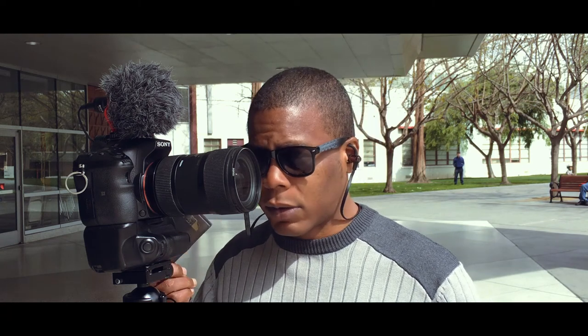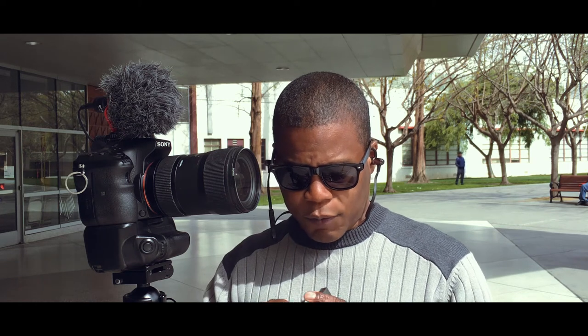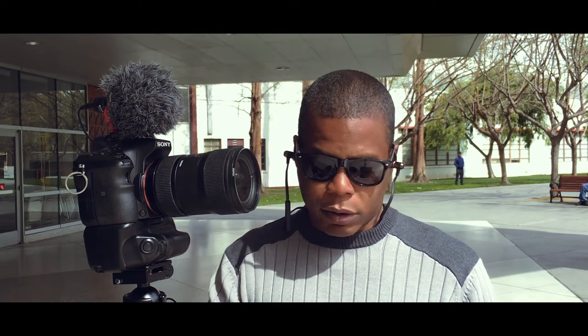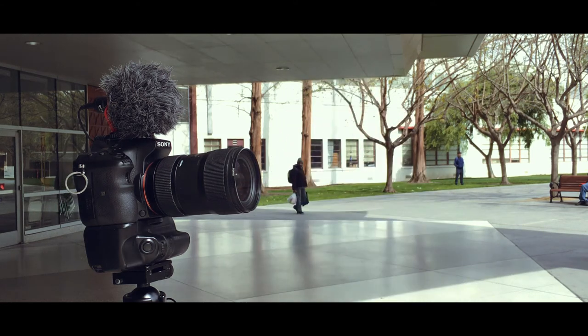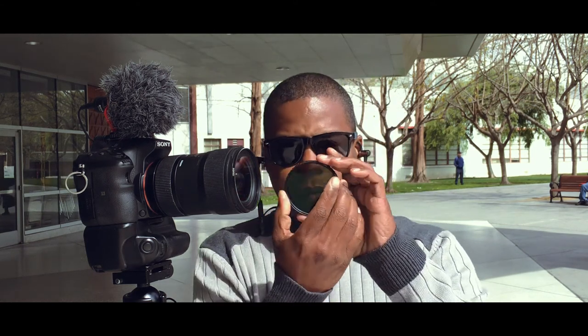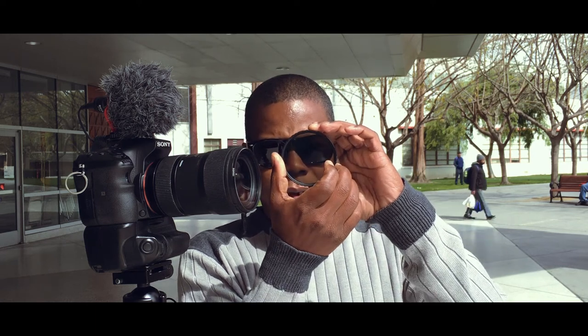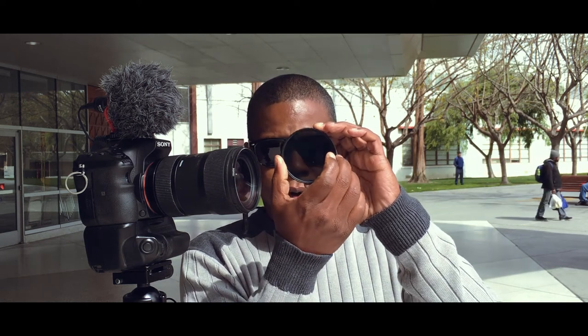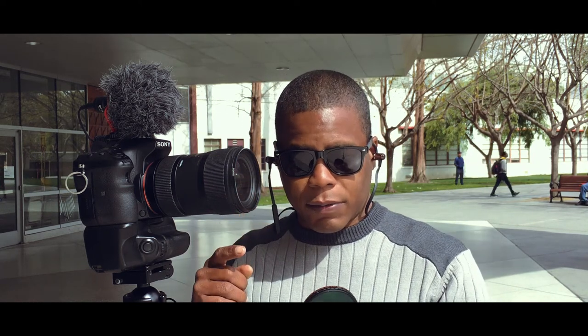Before we get into it, I'm going to show you what these ND filters are capable of. Here's the variable ND filter — we're going to use this eight-stop variable ND filter on the Sigma 18-35 art glass. With that said, let's get into this.